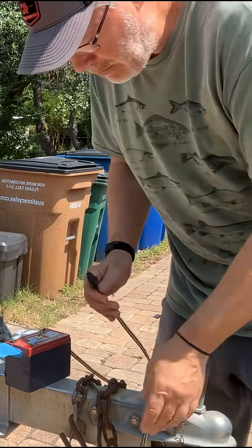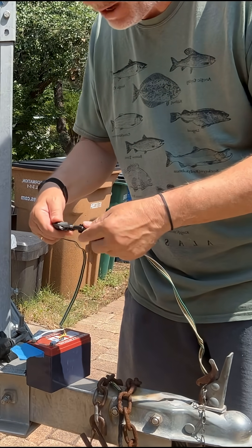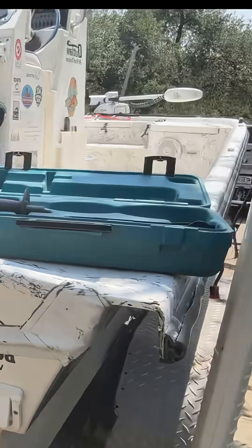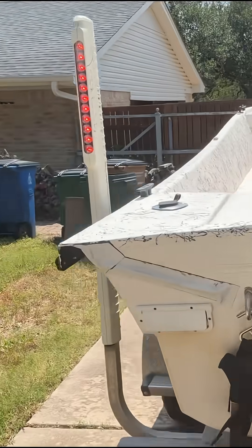I've got my trailer wire here — this one goes back to my trailer lights. Here's the battery set up, so we'll plug these together. My trailer lights back here are all on using that feeder battery as a connection.